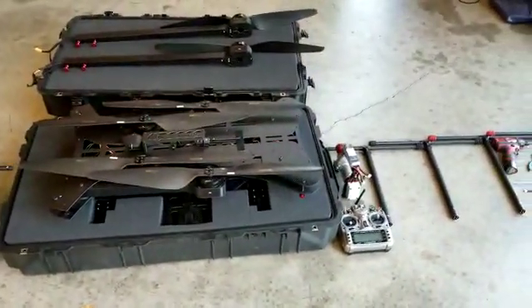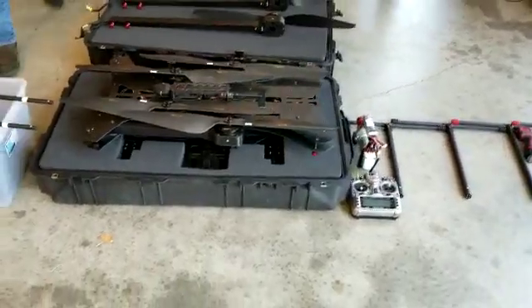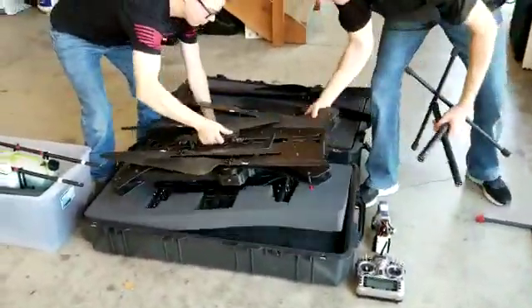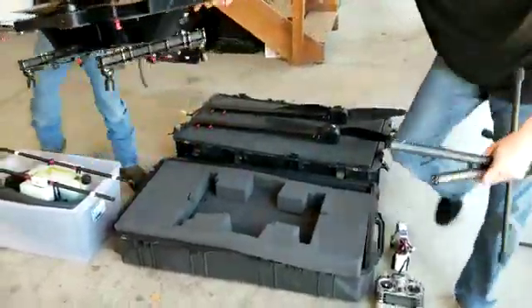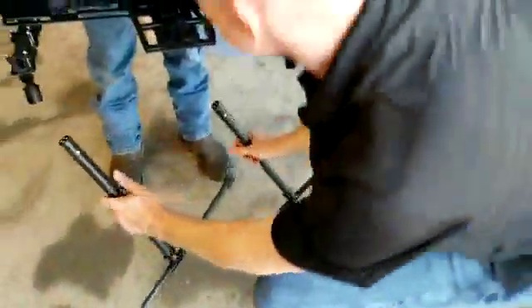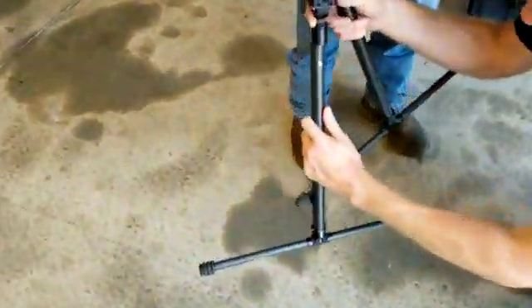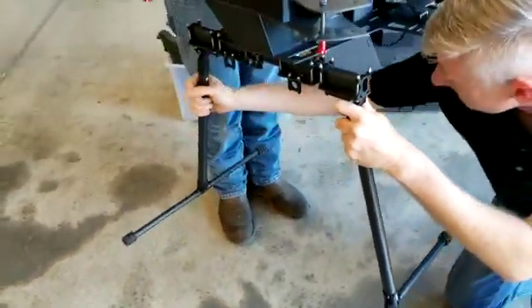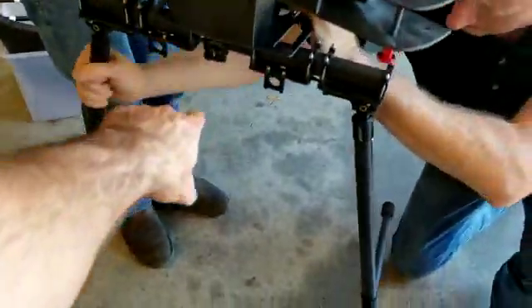What we're going to do now is go ahead and remove the aircraft from the box and put the legs on — this is typically best done as a two-man job. When the aircraft is picked up, you'll notice that there's two sets of legs: one has red bumpers and one has black bumpers. When you install the legs, do the black bumpers to the front of the aircraft, which is easily identified by the camera on the front.